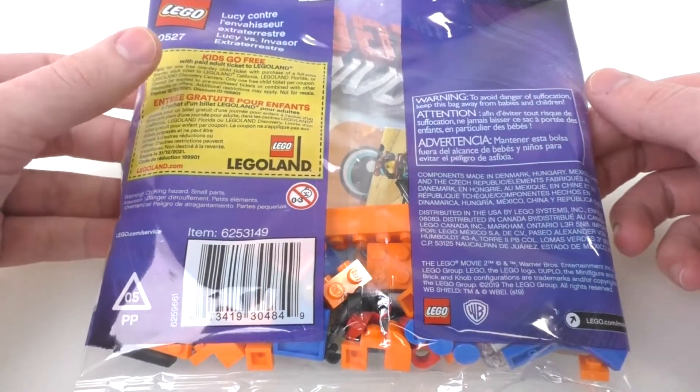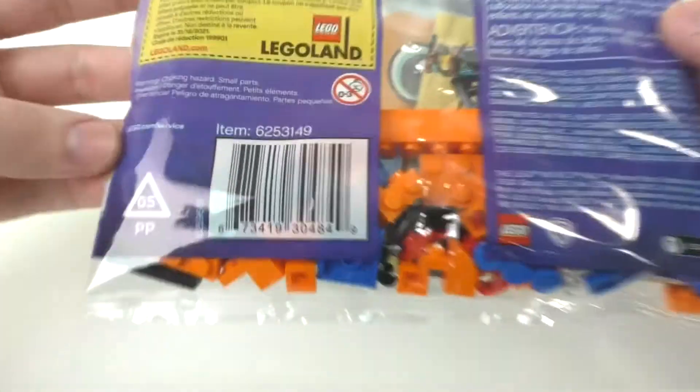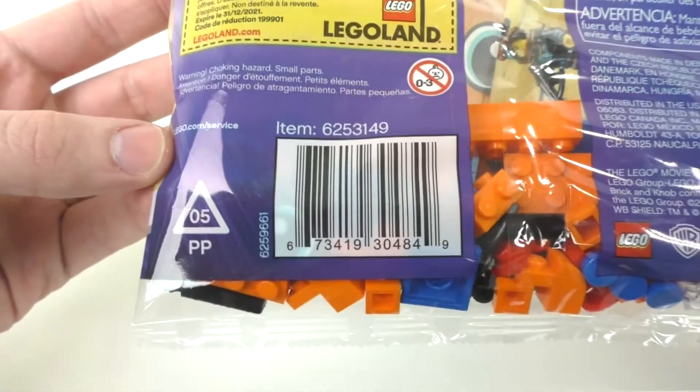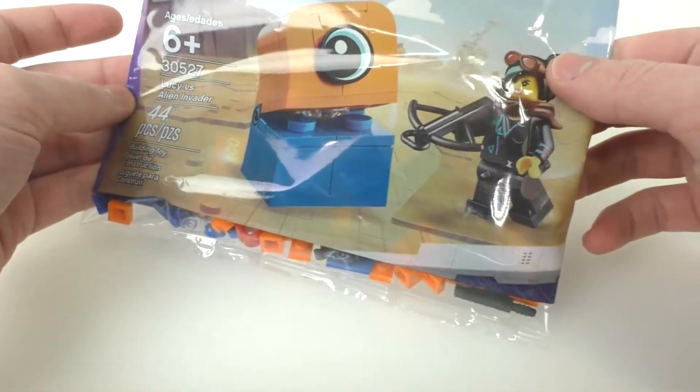On the back of the Polybag we have Legoland stuff, the Lego logo, the set number, and the barcode. If you're looking for this Polybag, this is the barcode for it, but I don't think you'll be able to find it through there since Polybags are very hard to find.